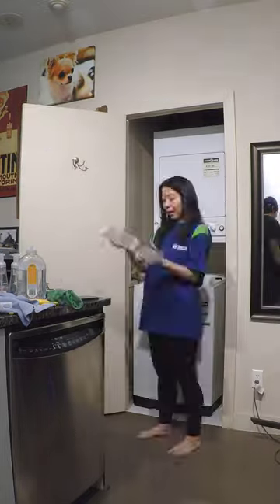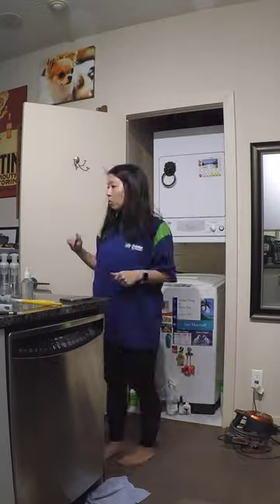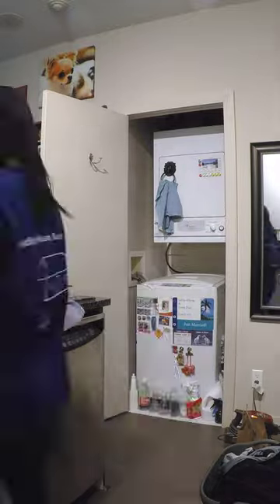Then I pulled out the washing machine and cleaned all around it as well as the floor underneath. After I put everything back, I ran another hot water and vinegar cycle and then I was done. I took my time with cleaning today and spent around two hours on this task.